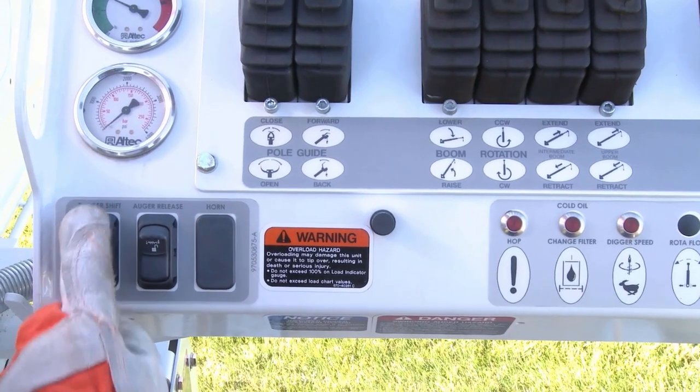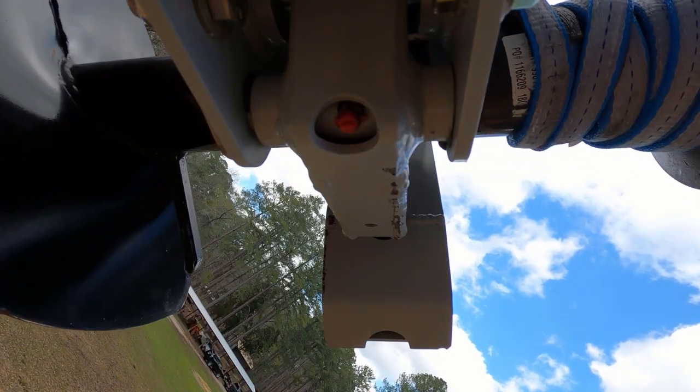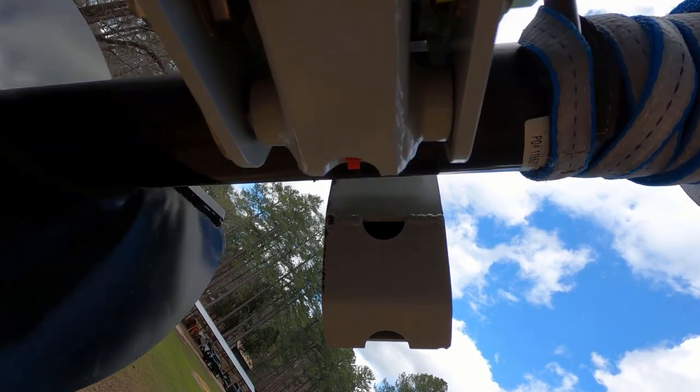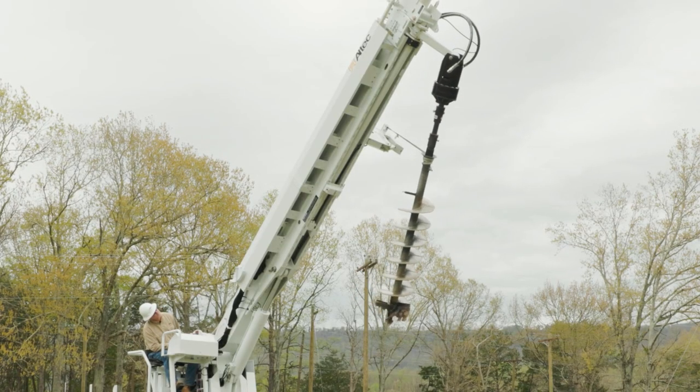With the digger in low speed, slowly take up any slack in the wind-up strap and unload the auger latch. Safely unstow the auger. Always use low speed when unstowing and stowing the auger.